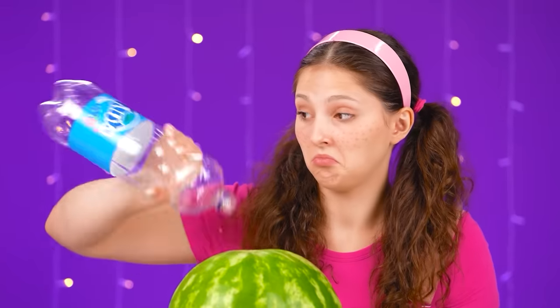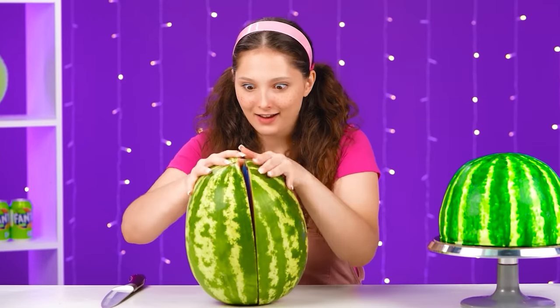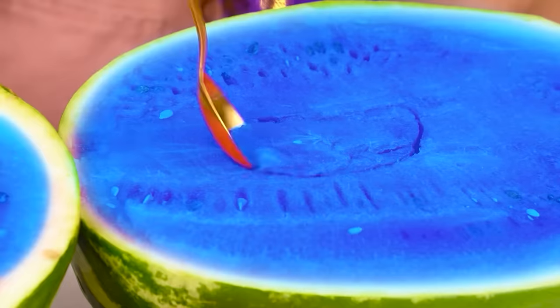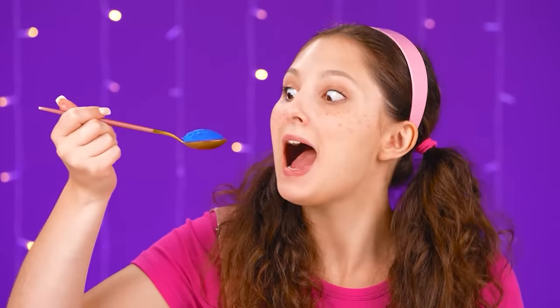Sis decided not to try and gave me a regular watermelon with soda. Let's try it. I'm cutting it — wow! Is it blue inside? It looks so cool! Let's try it soon! Watermelon with berry Fanta flavor! Cool!